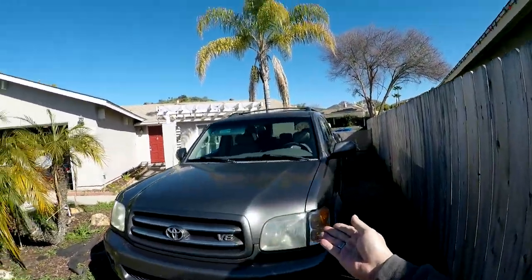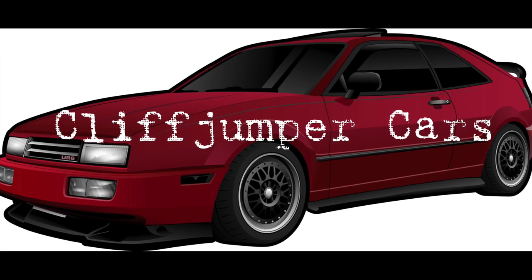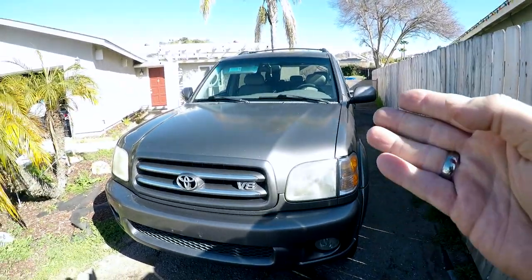Hey everyone, welcome back to the channel. Brendan here, aka Cliffjumper, and we have a new problem with our old Toyota. I'm going to introduce you to one of the wonderful catch-22s that Toyota engineers left to troll their owners, and it is awful. So let's deal with it — follow along as we dive into it.